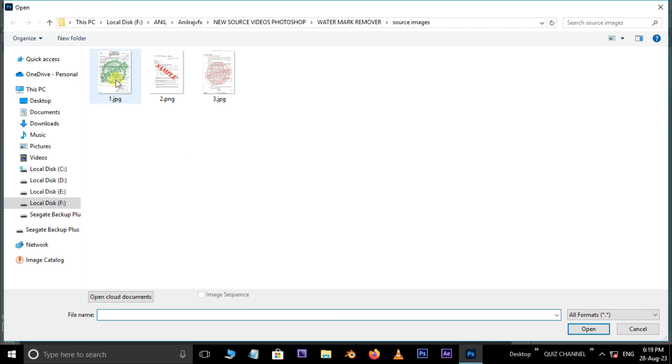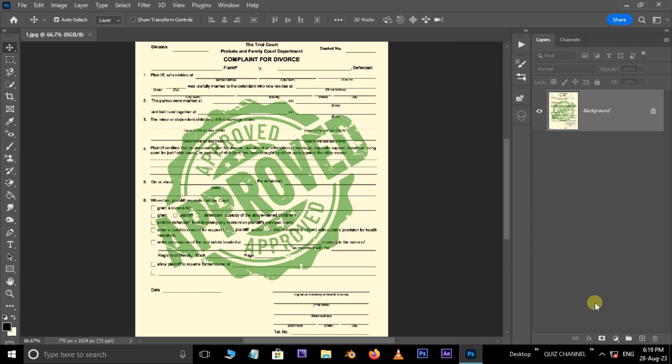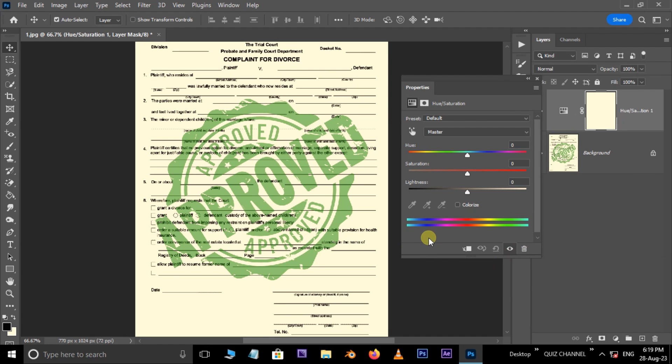First, double click and select the first image, hit open. Now go to adjustment layer options and choose the Hue/Saturation adjustment layer. Here, select the modified saturation hand icon and pick the green watermark color.